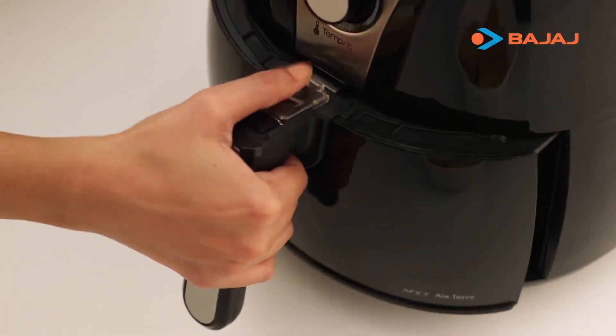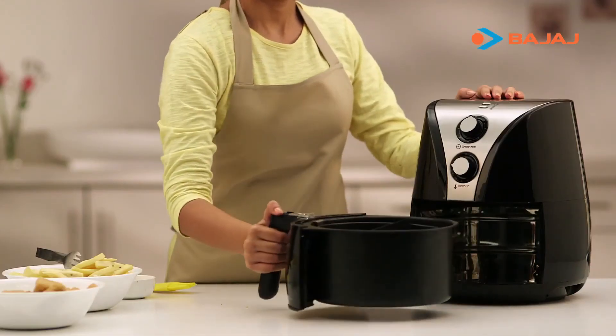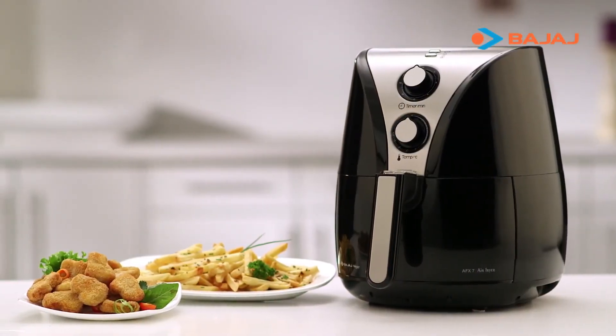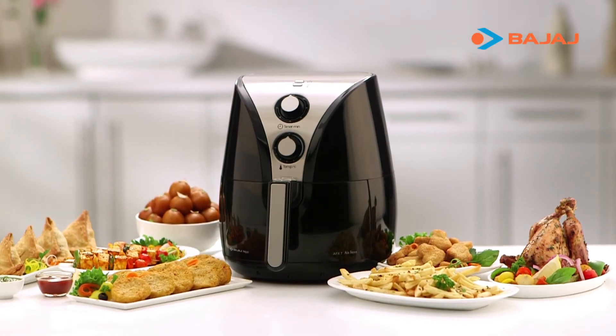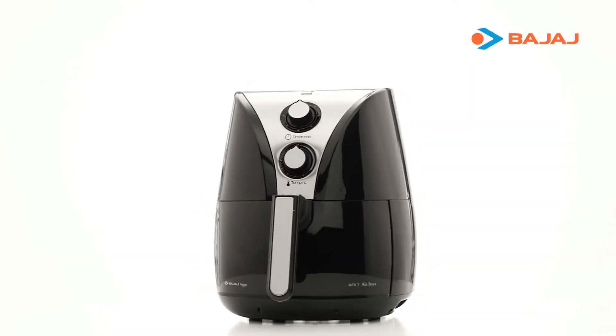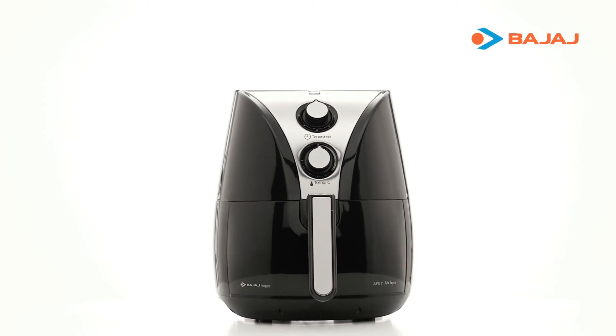Your delicious french fries and chicken nuggets are ready. You can make all this and much more with the Bajaj Majesty Air Fryer. It's just what you need in your kitchen for that quick, guilt-free dish. It's healthy cooking at its best.